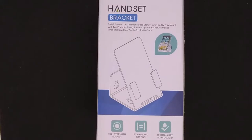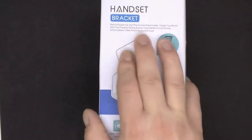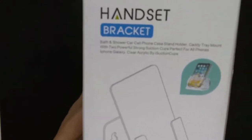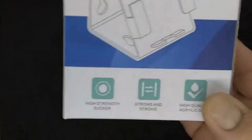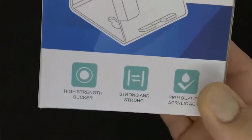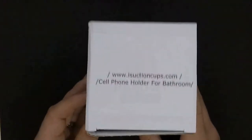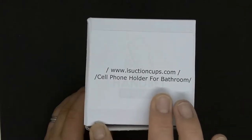Checking out this handset bracket — it's a phone holder basically for your cell phone. You can use it in the bathroom or the car, really just about anywhere. Let's take a look inside and see how it looks. It's got strong hold and looks like it has a spot for at least four suction cups on the side, as seen in the picture.